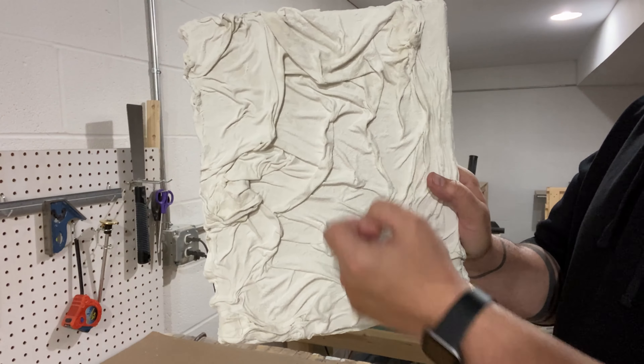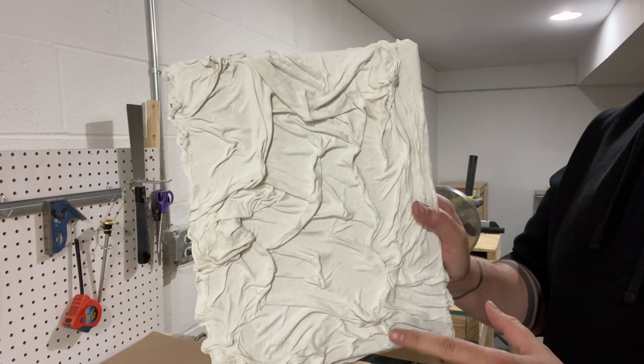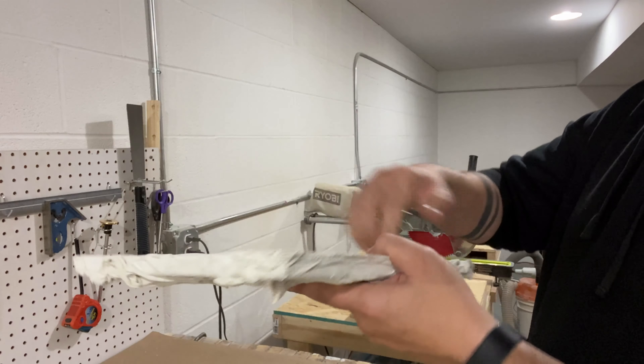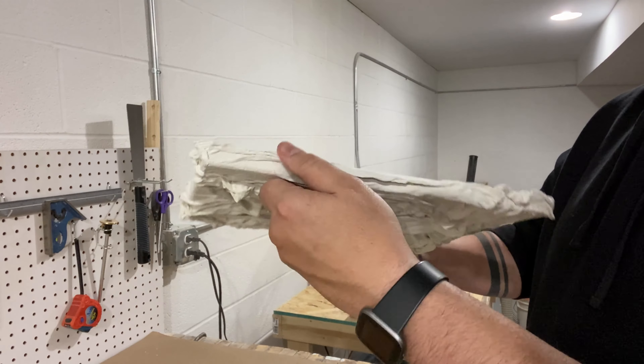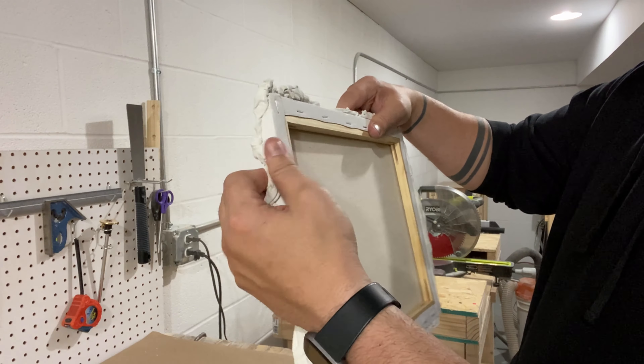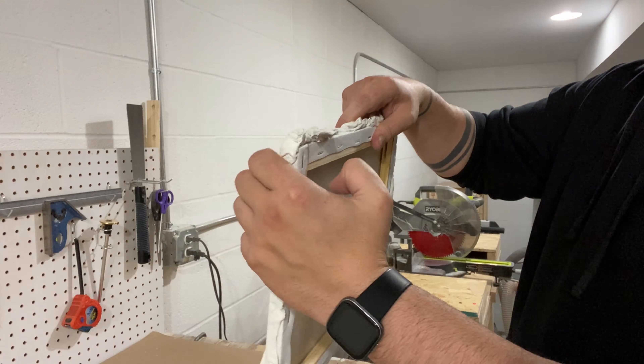So it worked and it looks amazing. Here it is - it's rock hard, but it did take 48 hours. It definitely took a lot longer to dry than I thought it would, but it's completely stuck to the canvas. There are some edges where it wasn't fully touching, but where it was fully stuck to it - oh, it's great.